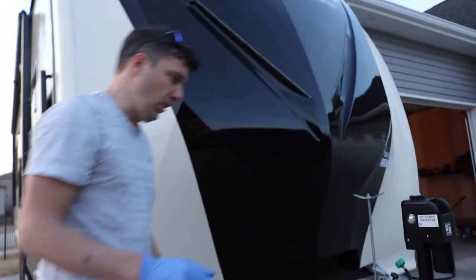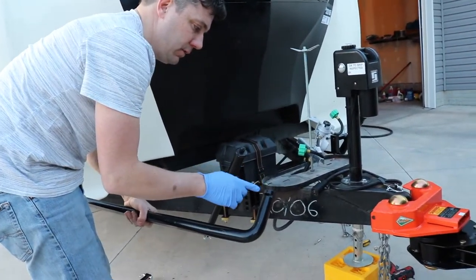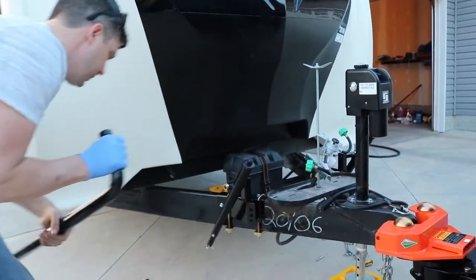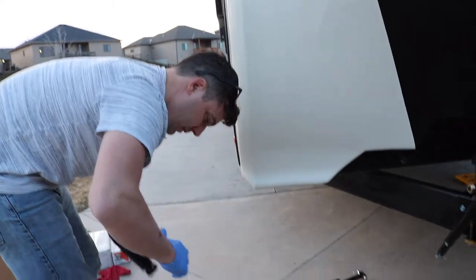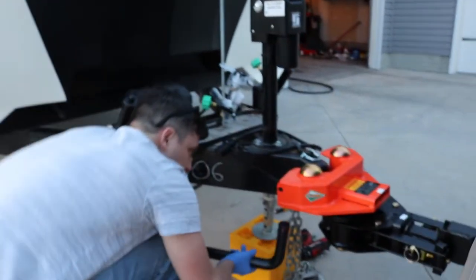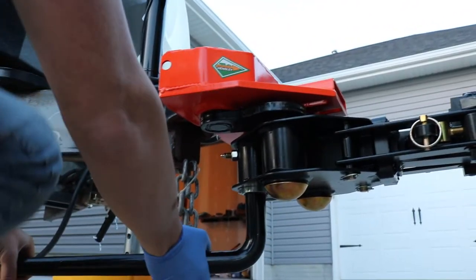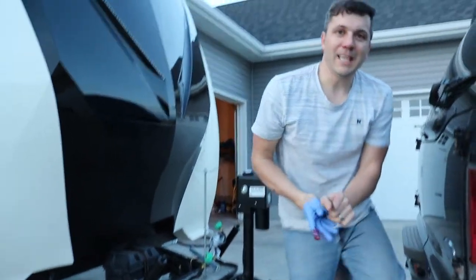We're attaching the spring bars to the main hitch and we have to grease them right where they go into the hitch, because there's a grease zerk in there. If you don't have a grease gun, make sure to grease that liberally. And if you're messy like me, wear gloves.